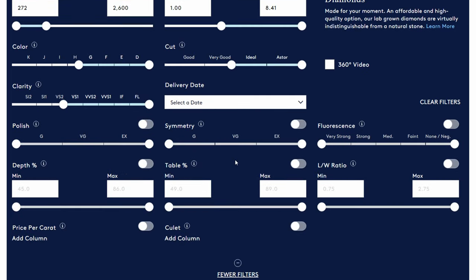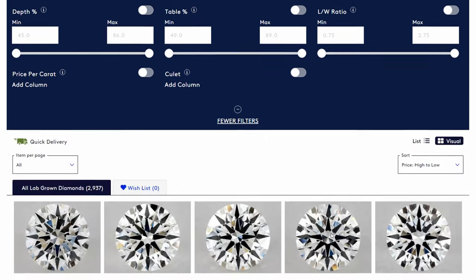Now if we click on more filters, there are a couple more things we're going to want to filter. For polish, we're going to want excellent. For symmetry, we're going to want excellent. And for fluorescence, we're going to want none.